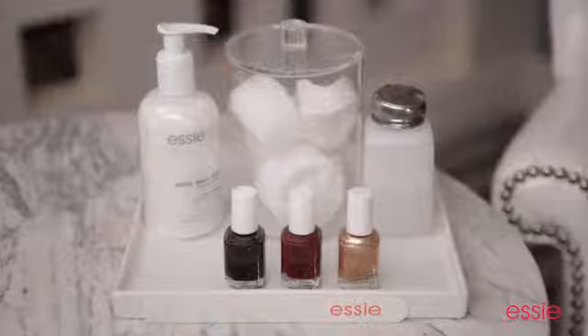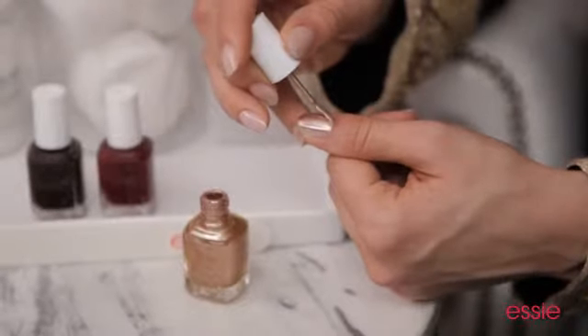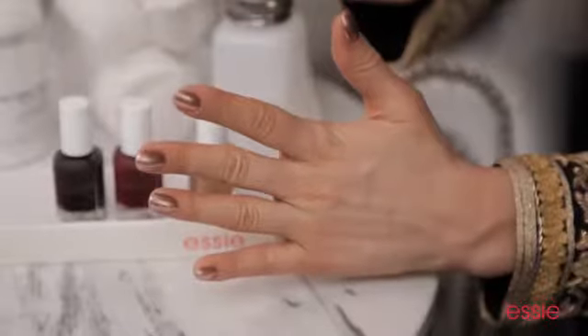So for our first layer, I'm going to apply one coat of Essie's Penny Talk. It's a beautiful copper metallic. Now that I have my Penny Talk on, I'm going to move to the next step.